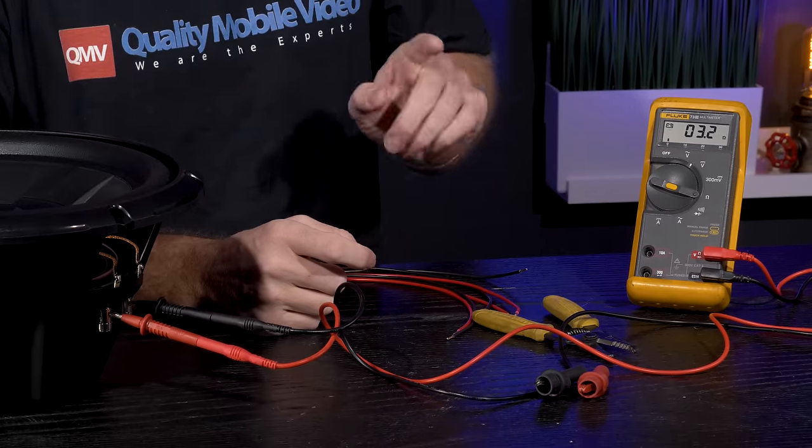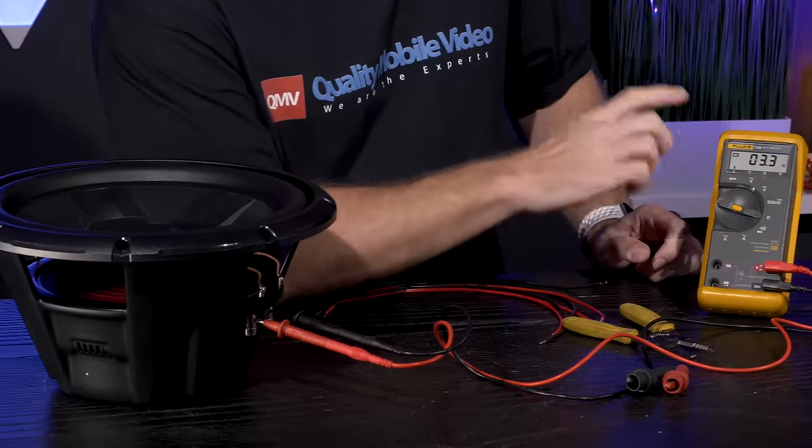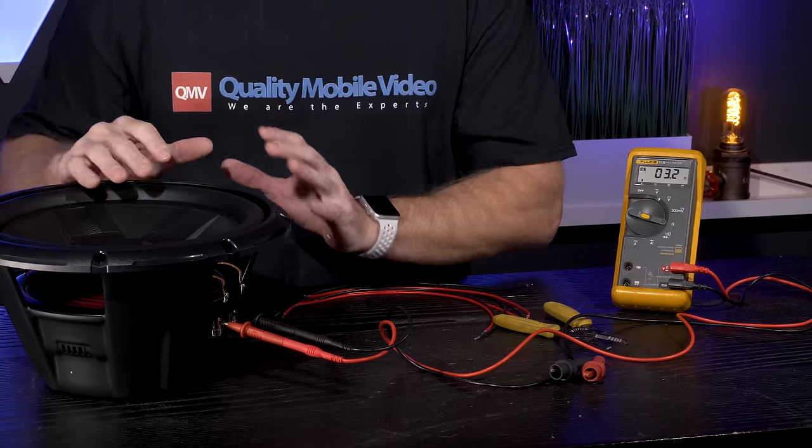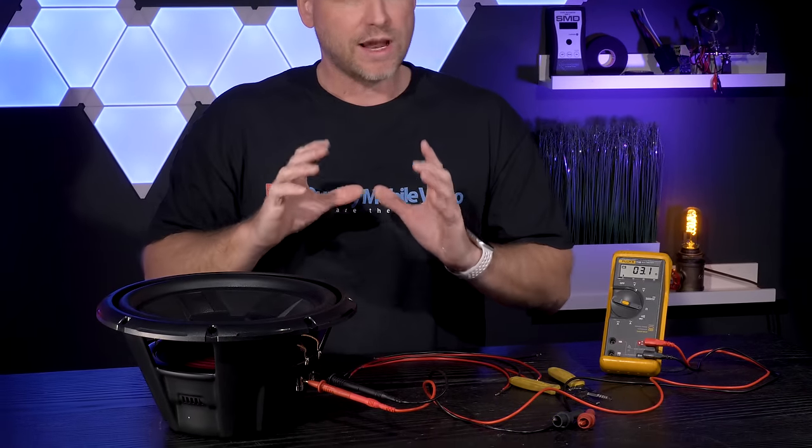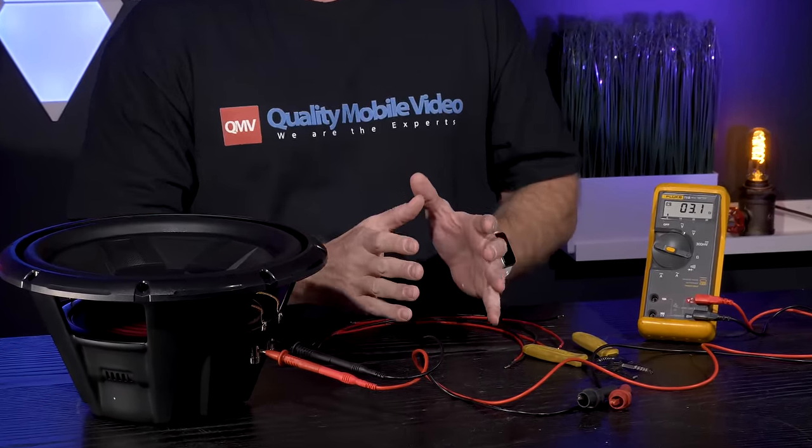As you can see, we have 3.2 ohms. Now this is a 4 ohm woofer — don't let this number fool you. We're only measuring the DC resistance of one coil, not the impedance. Impedance changes once a woofer is installed in an enclosure and playing. So we have 3.2 ohms for one coil.